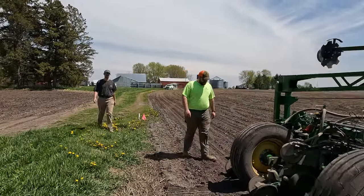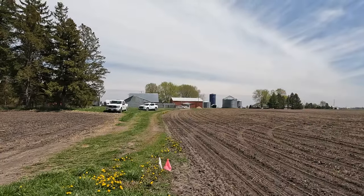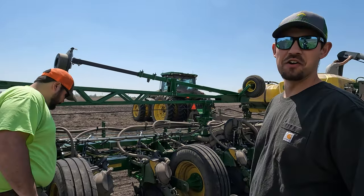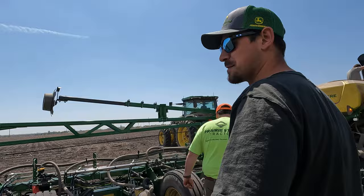Nice of you guys to join us! Had to get lunch. Who else is out here — is that Jonathan? That's Jonathan. Did you bring me any lunch? No, you already ate breakfast. You didn't bring us McDonald's? I still need lunch, right? Oh well, that's a personal problem.